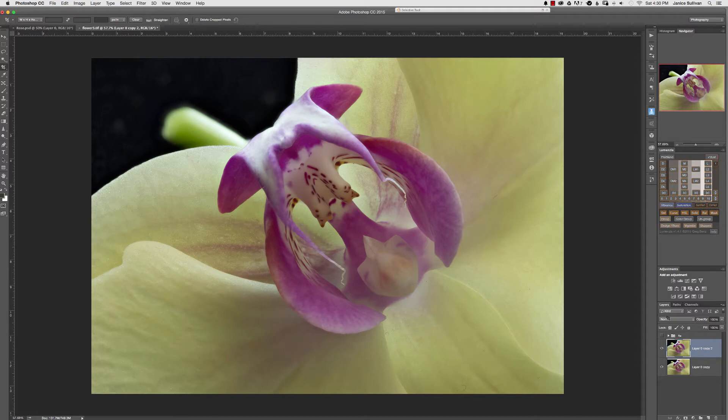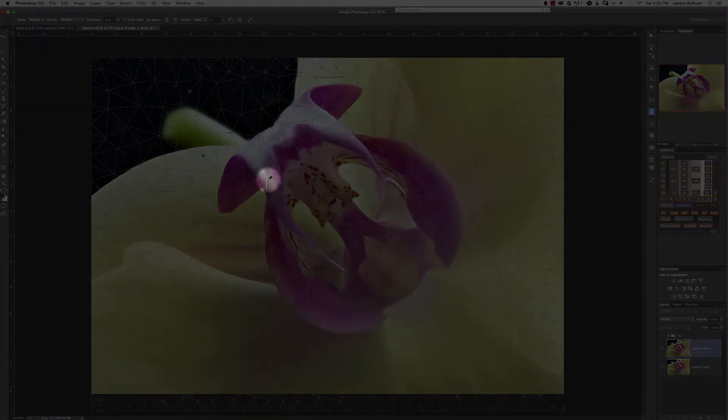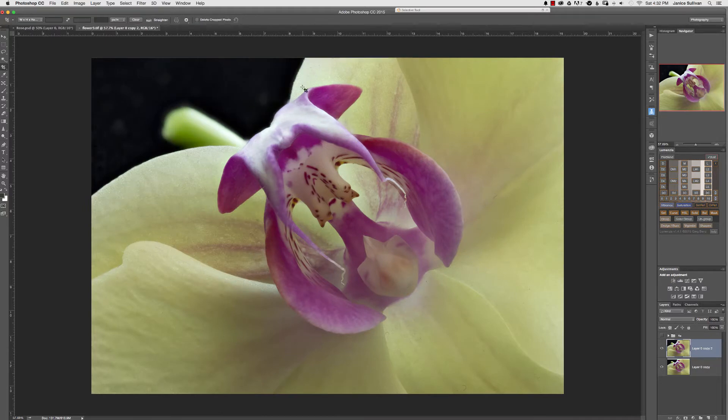Make sure you have a copy of your layer, then go to Edit > Puppet Warp. You'll see a grid and you need to anchor around the area you want to manipulate so you're not affecting the rest of the image. I want to give this a little more of a round feel, so I'll slowly work with it. If I don't like it, I click the pin and delete it and start over. Once you like what you have, push Enter or the checkmark. Here's the before and here's the after — now the symmetry flows to the right.